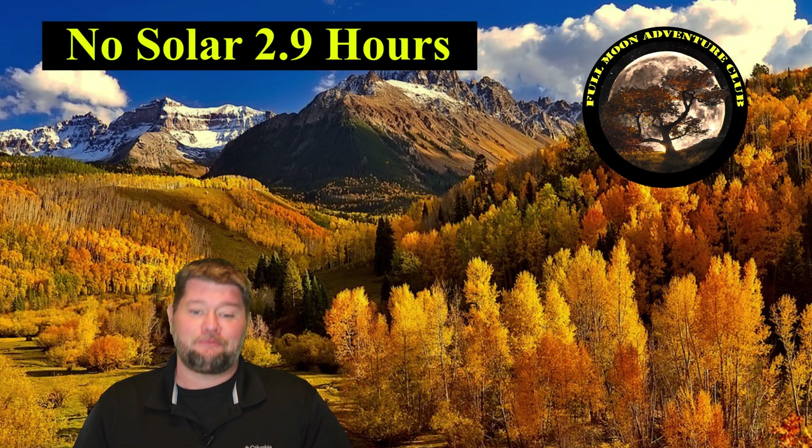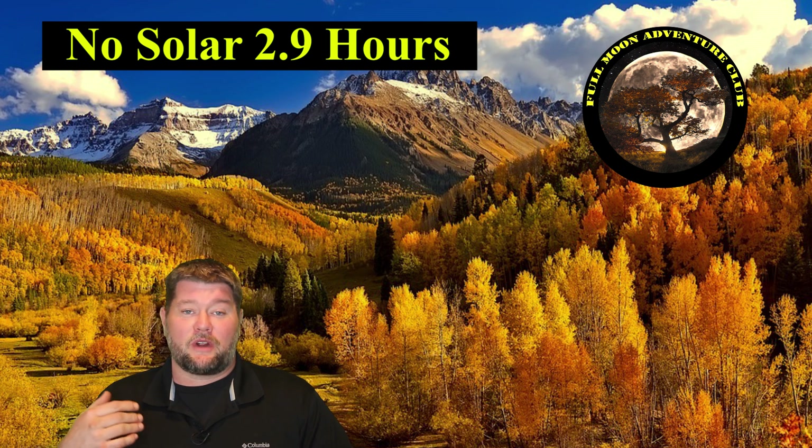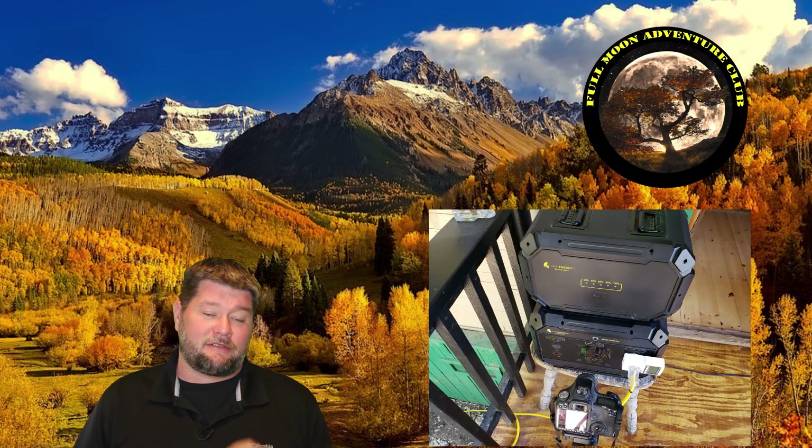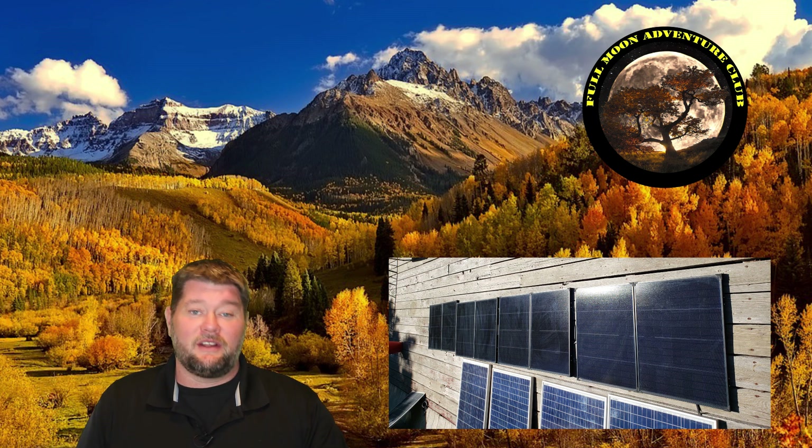For the solar test, we reset everything, recharged the ME, and waited for the next day at the same time. The only difference is a little bit of the setup — I didn't put the ME inside the RV. I actually ran an extension cord to the RV because my solar panels are on the porch, which is about the only place they get full sun to do this experiment. So the Safari ME had to be close enough to the porch to hook up to the solar panels, and then I ran a heavy-duty extension cord to the RV. There might have been a little power loss there, but I think it's pretty negligible.